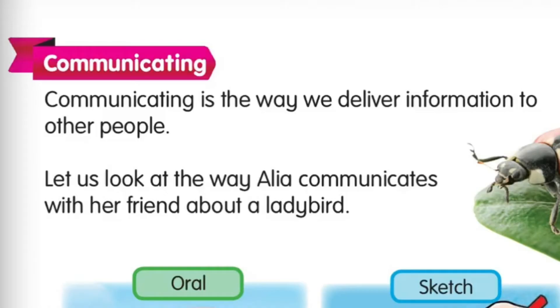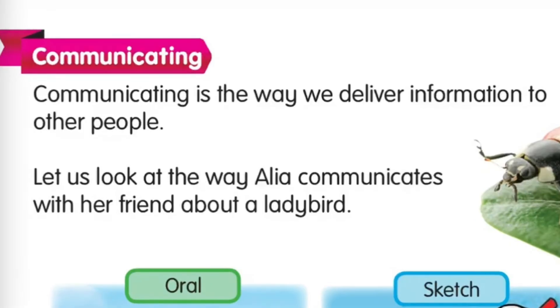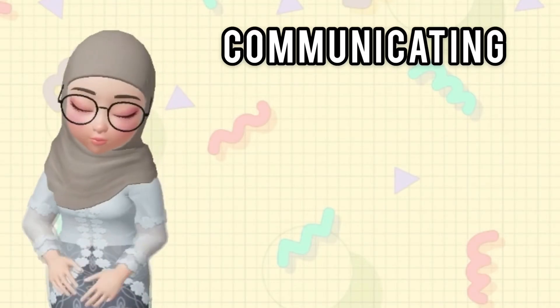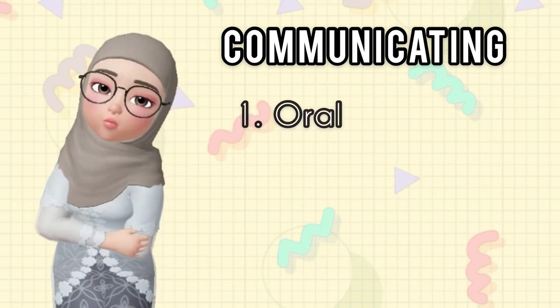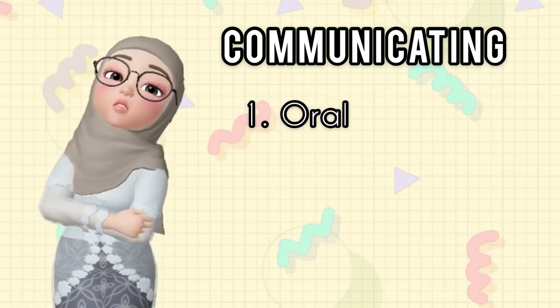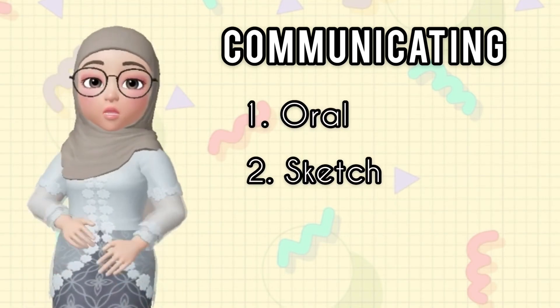The next skill is communicating. Communicating is the way we deliver information to other people. There are three ways to communicate: first, oral; second, sketch; and third, writing.